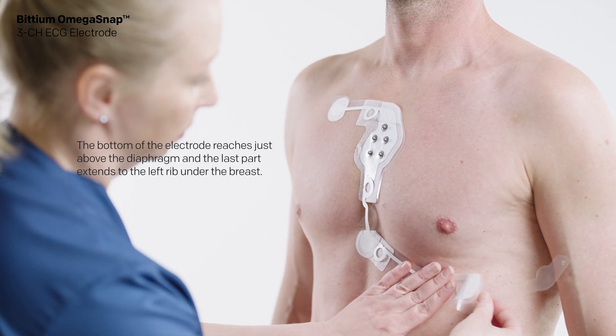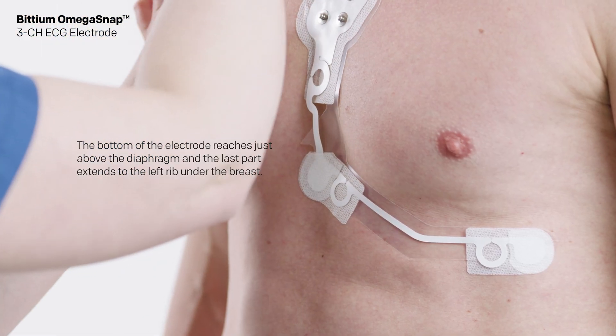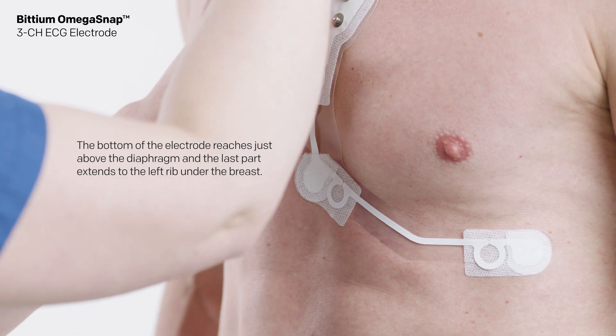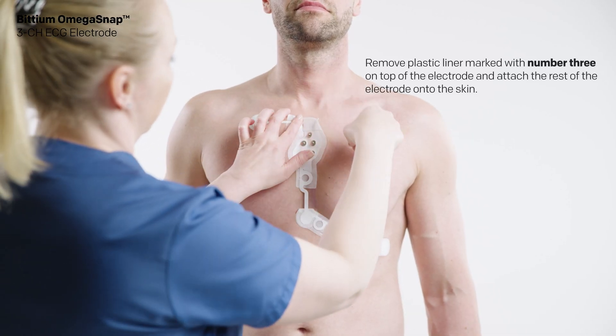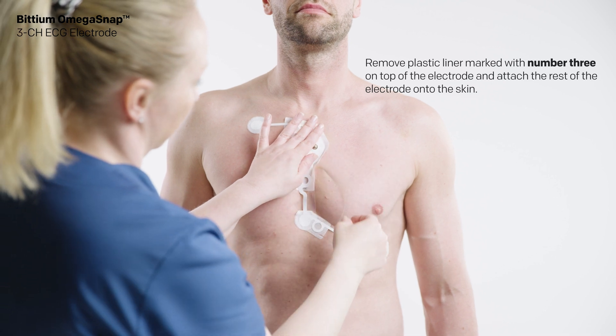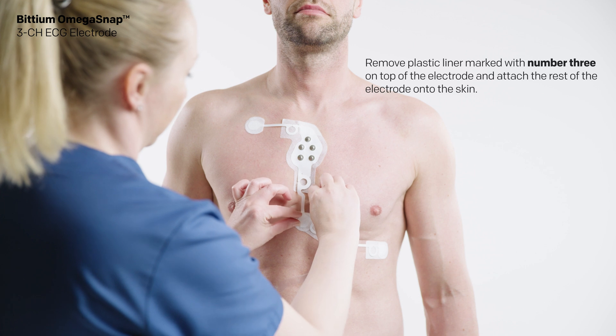The bottom of the electrode reaches just above the diaphragm and the last part extends to the left rib under the breast. Then remove the liner marked with number three on top of the electrode and attach the rest of the electrode onto the skin.